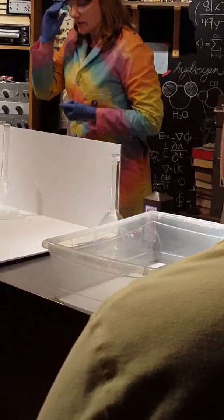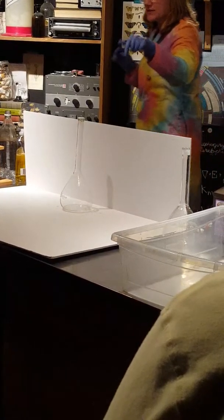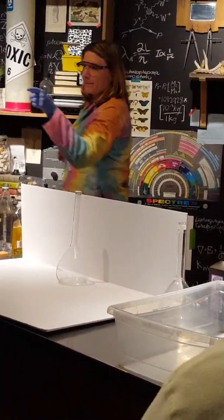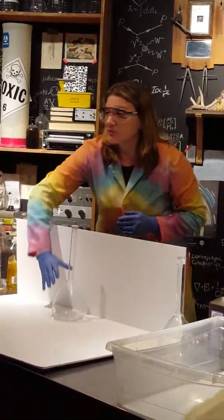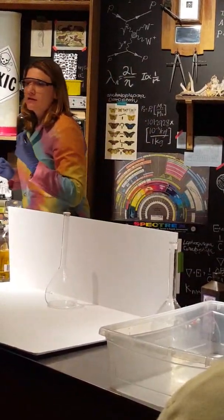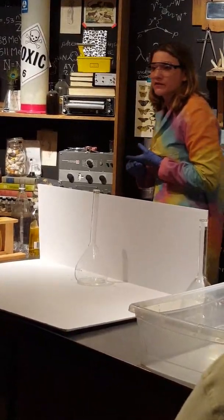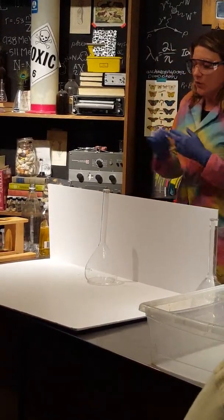We can see that we were able to make that genie and our solution went back to nice clear white. The catalyst is still in there, so if I added more hydrogen peroxide it could do this again. Any ideas on why we get a genie? That stuff going up is partly oxygen — we have oxygen gas. And here's another hint: this bottle is really hot. So we make oxygen and also water vapor. Part of what we see is oxygen gas evolving, and because this reaction is very very warm — we call that exothermic, it gives off heat — we also see evaporation of water into steam.